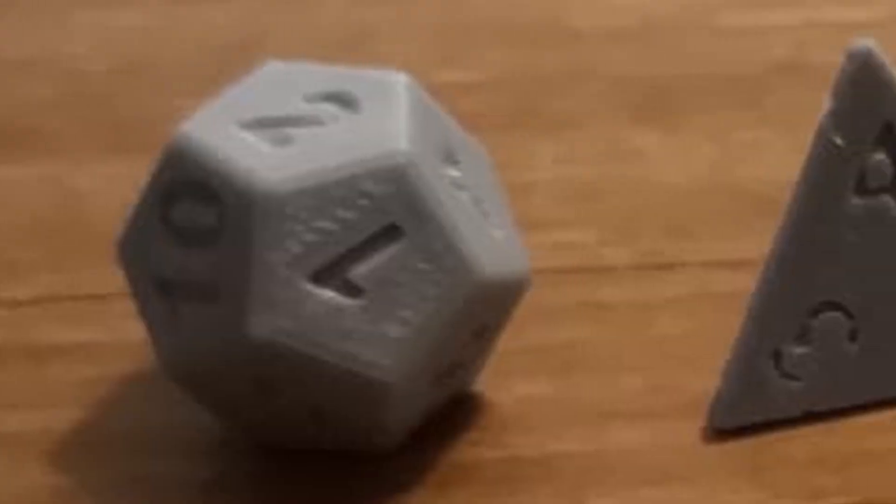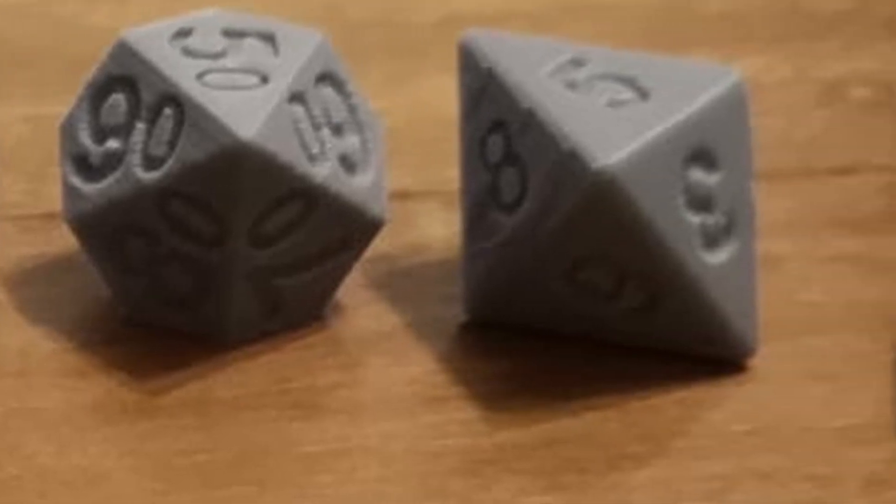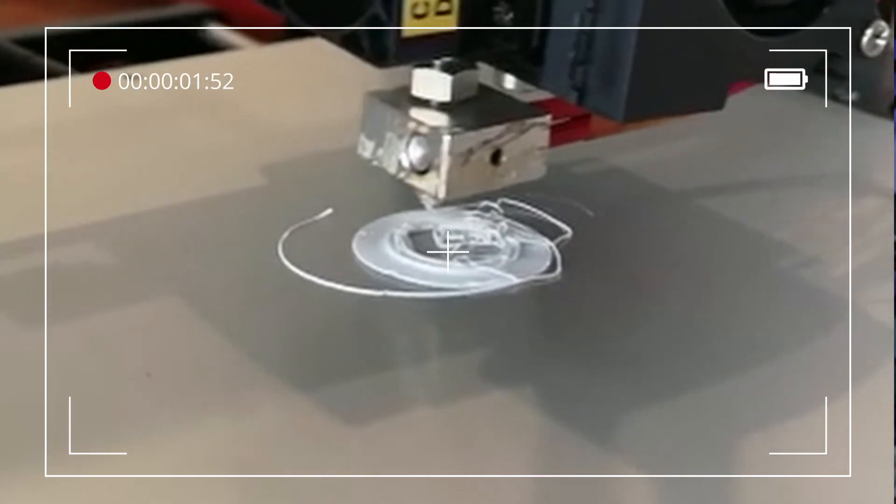Sometimes it happens you buy a 3D printer, or you borrow a 3D printer, because you like 3D printing or you have a hobby where you require to print some 3D models, and you get stuck. In this video I'm going to help somebody out with her Anet A6. Here are Zachary's 3D Prints.